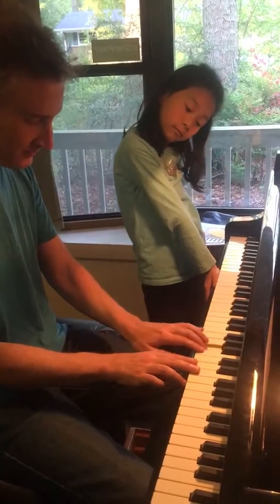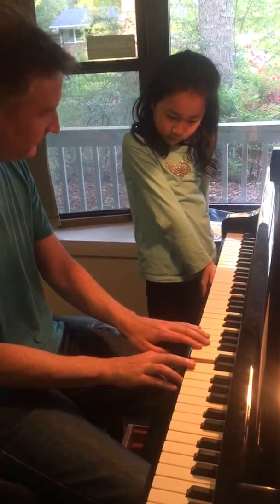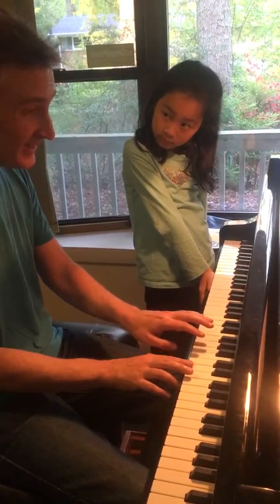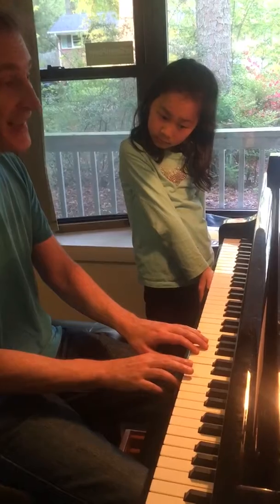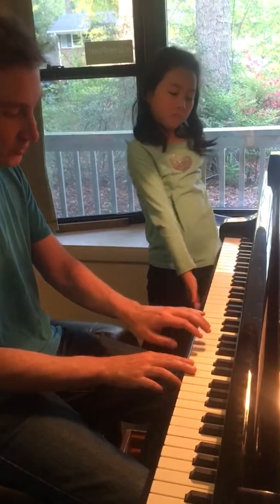Part one. Part two is exactly the same, except instead of ending with Mi, Sol, it ends with Mi, Re. Here's part two.